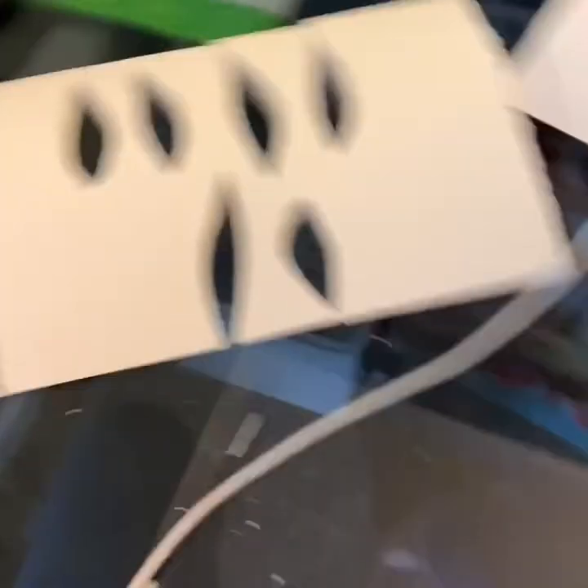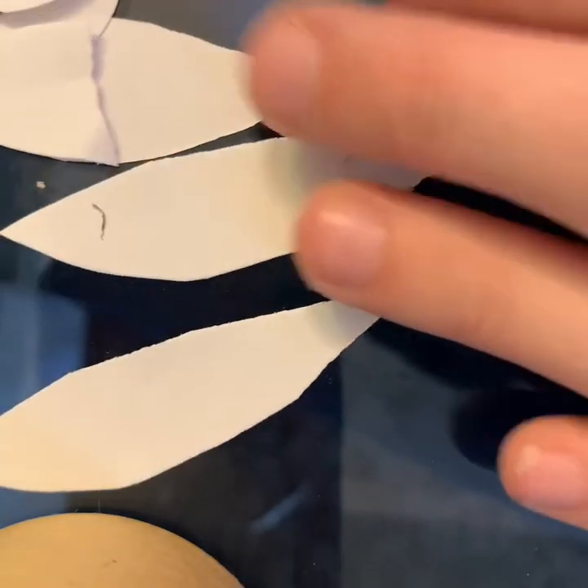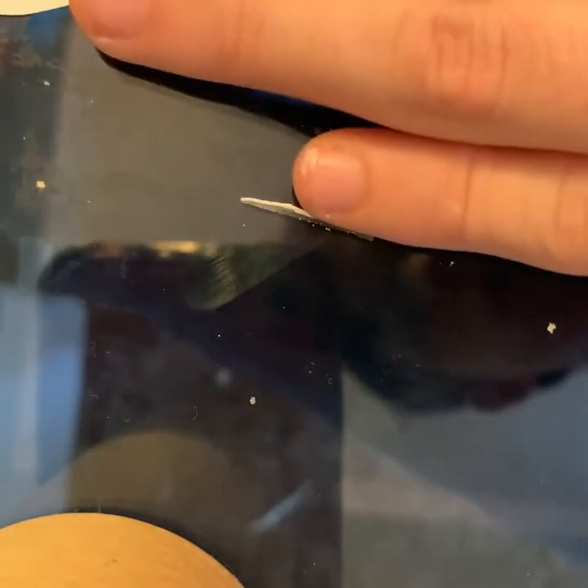Now we're going to go ahead and move on to arranging our little shapes into our tiger. I have my sketchbook off to the side where I'm looking at the silhouette, and our goal is to make the silhouette using the leaves. You don't have to worry about it having the specific features of a tiger because it's a silhouette — you're just focusing on the shape. So I'm going to drag out all of the little pieces I cut out before, then focus on the outline. Looking at my tiger, I can see the nose goes down kind of like this, so that's the first thing I'm going to do with my shapes.